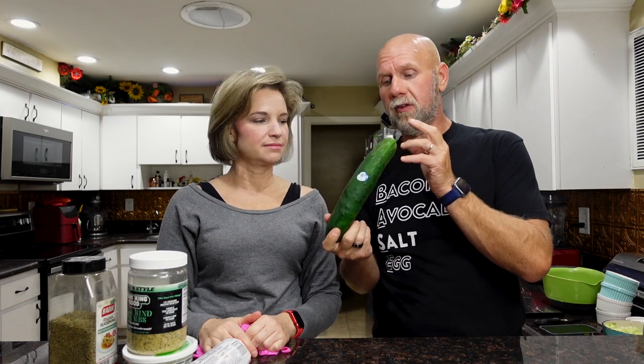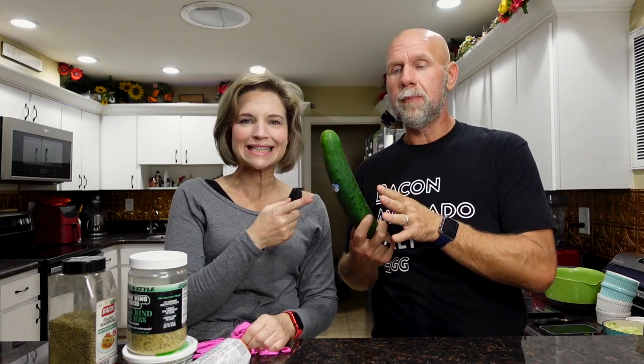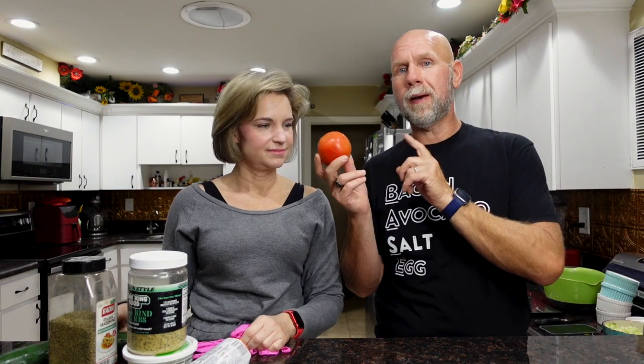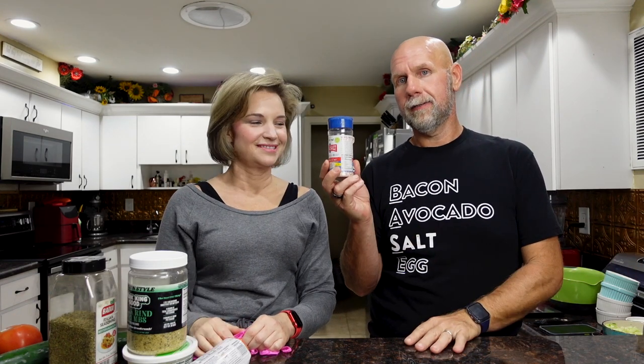We need a cucumber — you're basically looking for about 300 grams of cucumber. The entire recipe is going to be linked down below and on our website. And then you're also going to use about half a tomato — about 150 to 200 grams of tomato, chopped up. Finally, we need some salt. That's in every recipe though. We're using Redmond's.